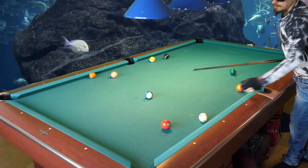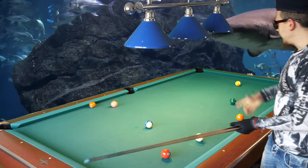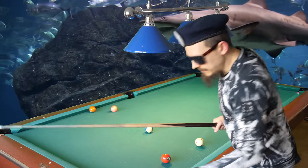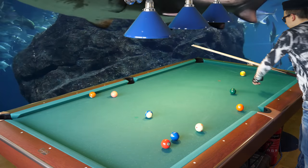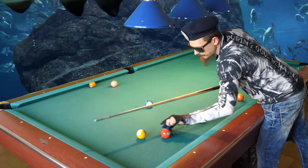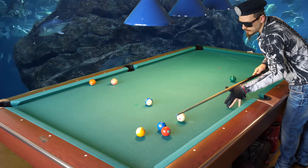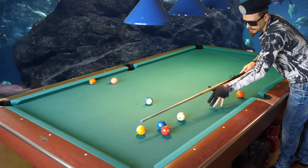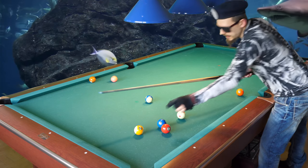Yeah, that's a real-world trick shot! I also made the eight there — I didn't mean to make the eight, but that's a bonus. Now let's put the nine higher up. With the nine higher up, I need to hit it thinner.